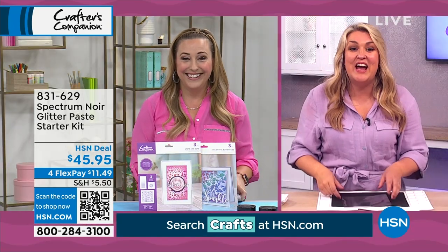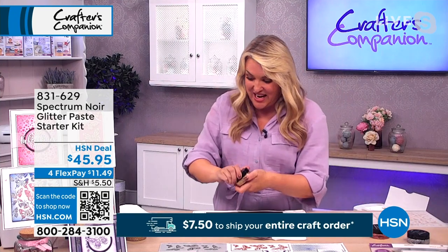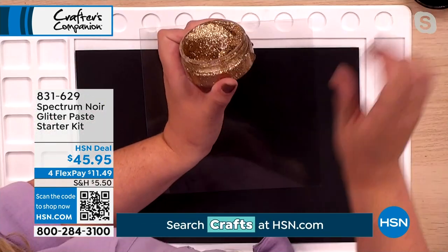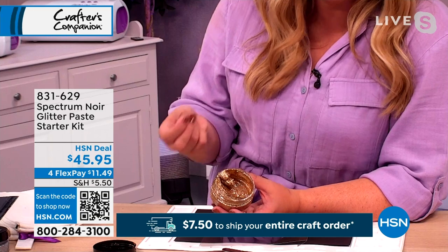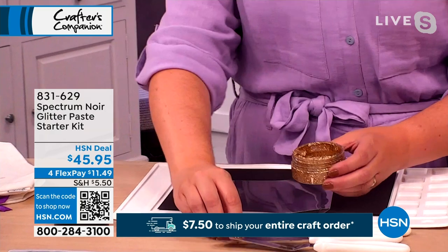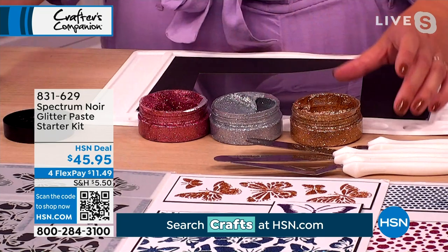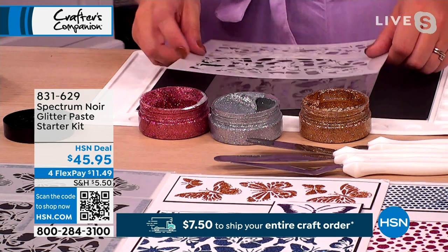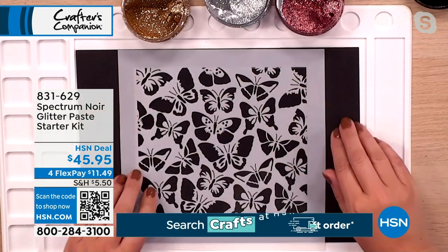Spectrum Noir is world famous for their markers. This is a starter kit, but what's unique about it is the glitter pastes — it's a crushed-down, ultra-fine metallic finish glitter that works through your stencils. You get gold, silver, and a beautiful rose gold in the kit. You also get a load of stencils and all the spatulas. I'm going to stick my first stencil down, because you've got to see it to believe it.